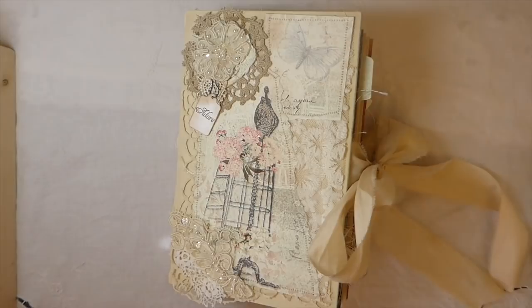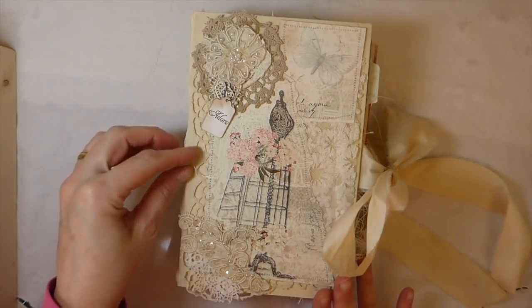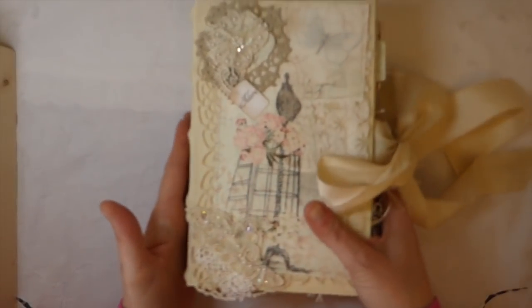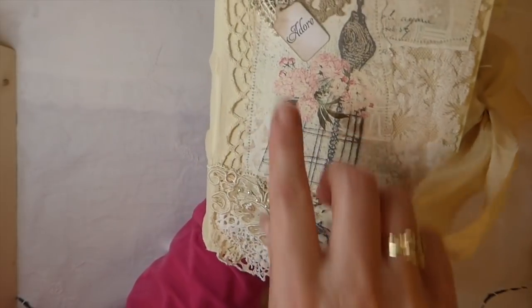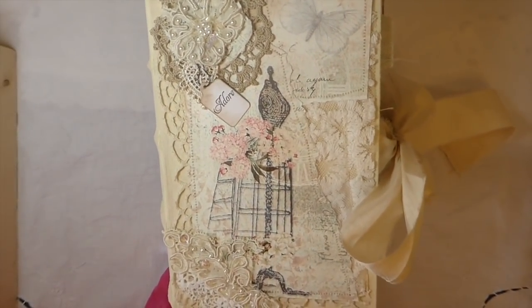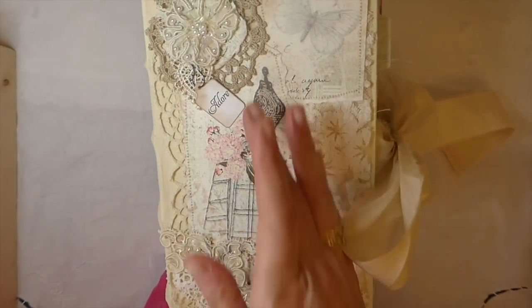Hey guys, welcome back! I finally completed this journal — this is a design team project for Tracy Fox using her gorgeous kit Oula Chic. I've done a journal using this before; that one was slightly different. This is one of Nick the Booksmith's tome style journals. I've painted it in a cream, and then I've got various vintage laces — some white, some darker, and some really light creams. I wanted it to be a nice mix. In my mind, this just totally says wedding to me — a wedding journal. I'm really really pleased with how it's come out.